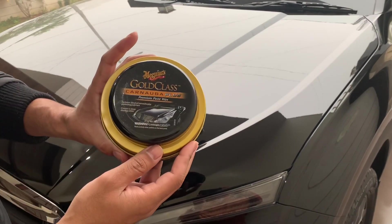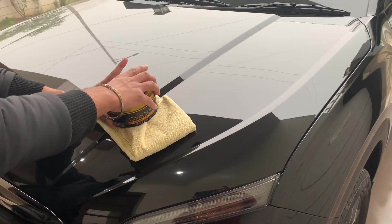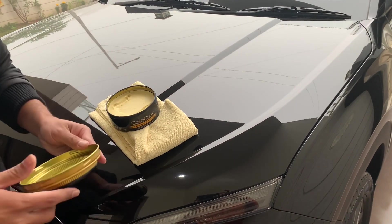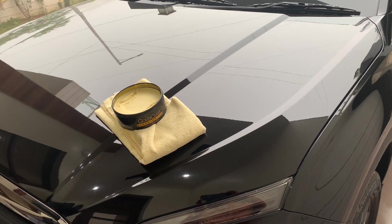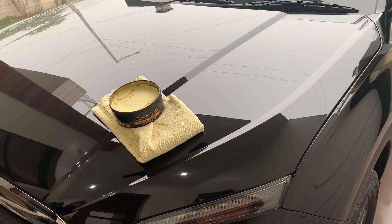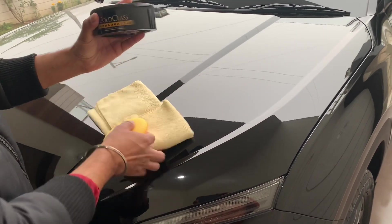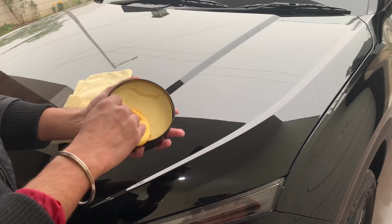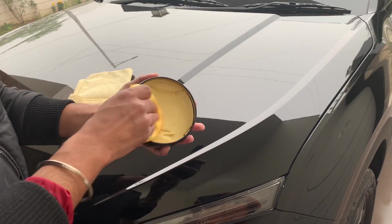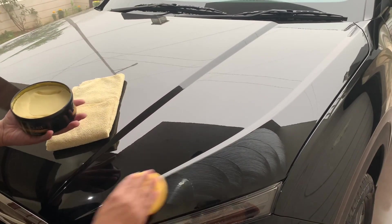Today we will be showcasing the application of Gold Class Carnauba Plus wax paste wax on this car. This car has been ceramic coated, so it always remains a question — can we do it or not? Let's see today if this can be done. The car has been washed and we have the applicator which comes along with this case. We're going to take some wax — it's a paste wax, it's a hard wax — and just apply it on.